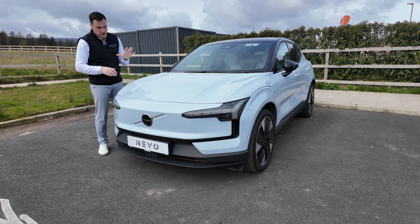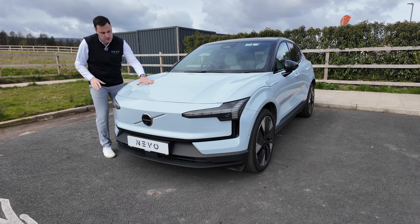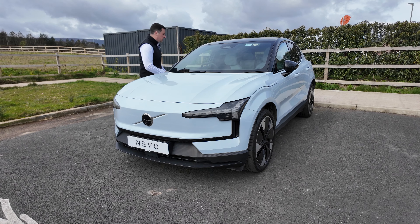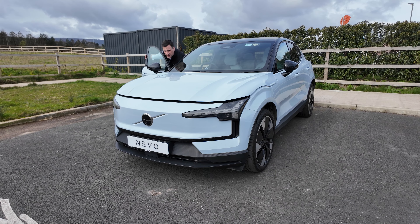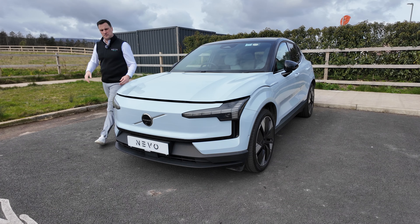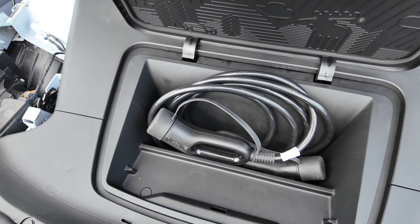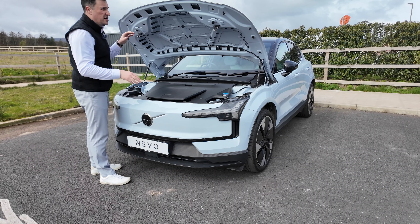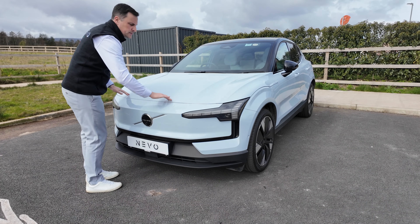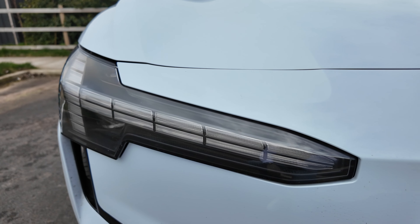The Volvo EX30 comes in five different colors. Even though it might look white, this is technically what they're calling a blue — a very, very light baby blue. Nice front on it with some nice creases along the front. There is a frunk underneath — it's a double pull and then a double latch — and inside you have space for your charging cables, with everything else covered off internally.